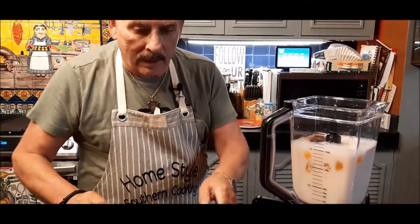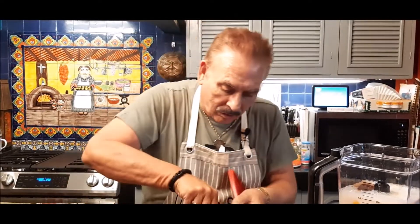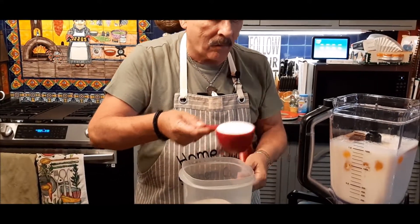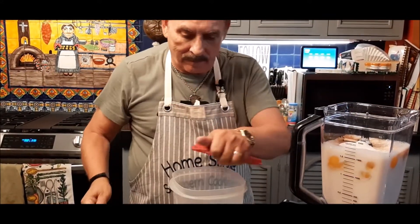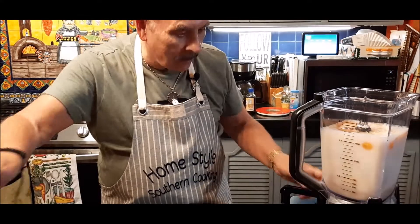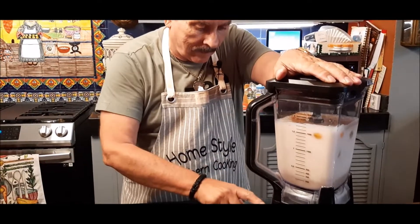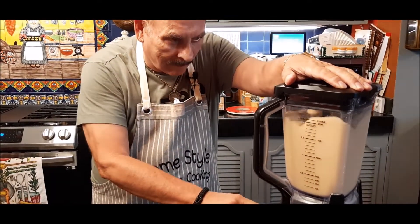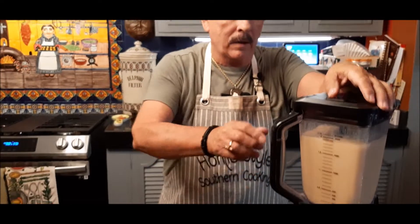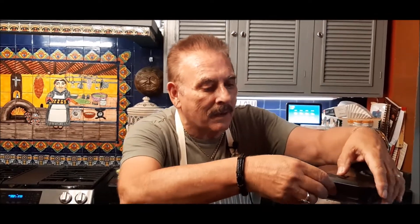It also calls for one cup of white granulated sugar. I'll put that in there. Now I'm going to blend these up a little bit.